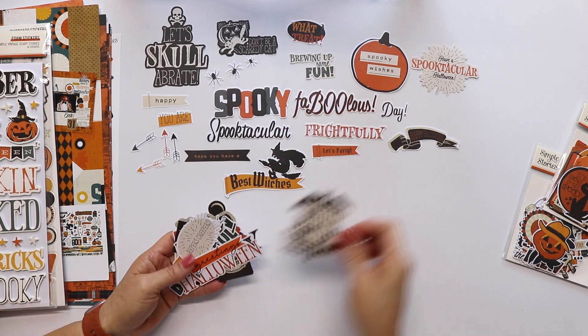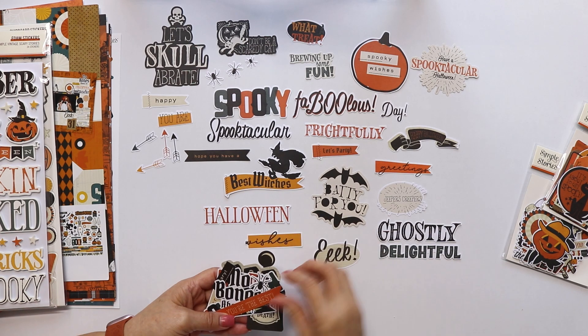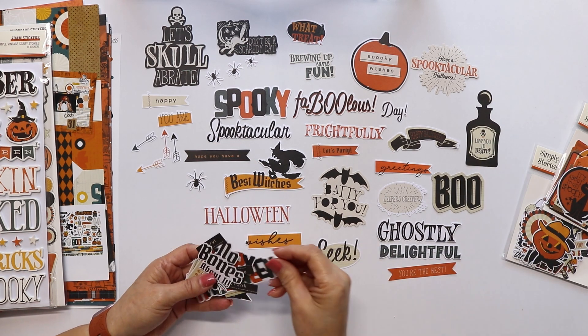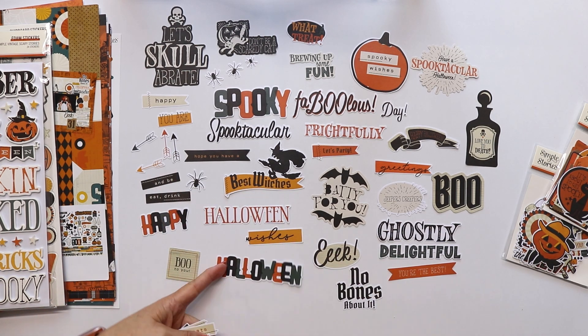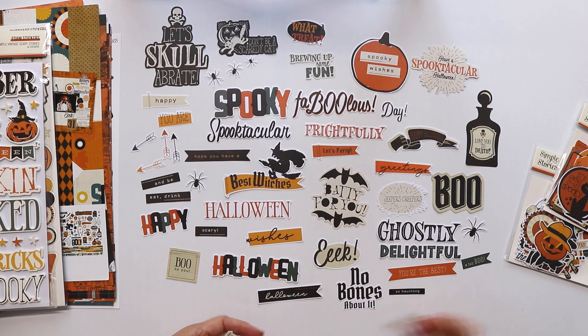If you like this video, please give it a like and subscribe to my channel for more unboxing videos and for inspiration using all these products. And if you want to follow me, all the links to my social media are in the description box. The sentiments pad has 49 pieces.